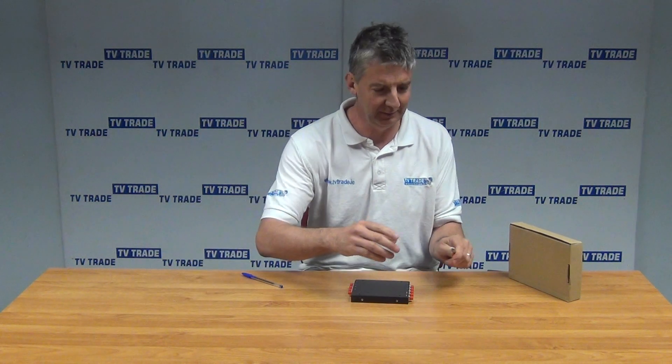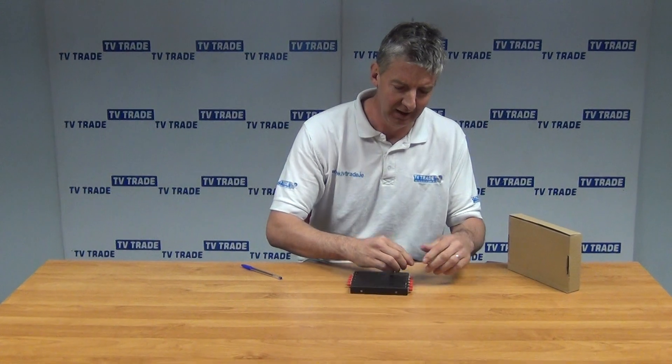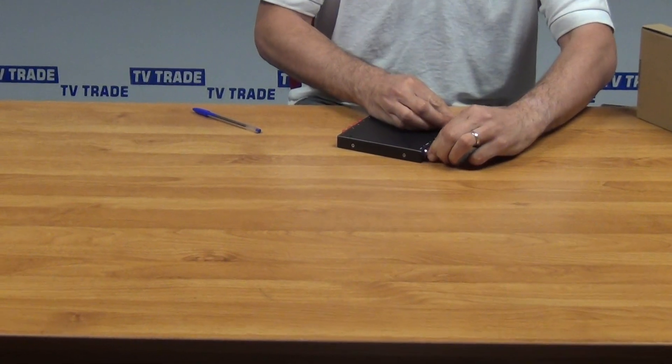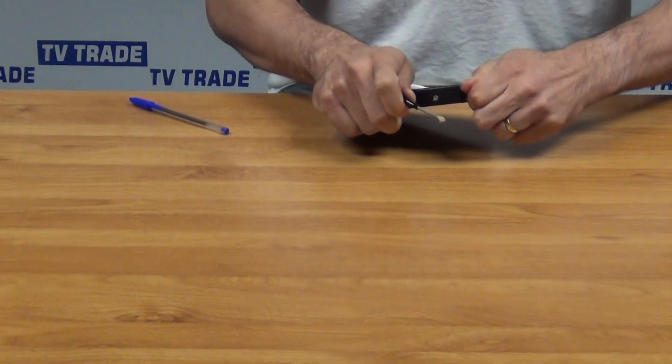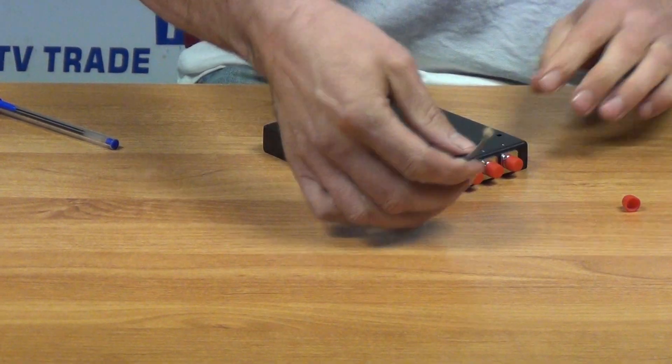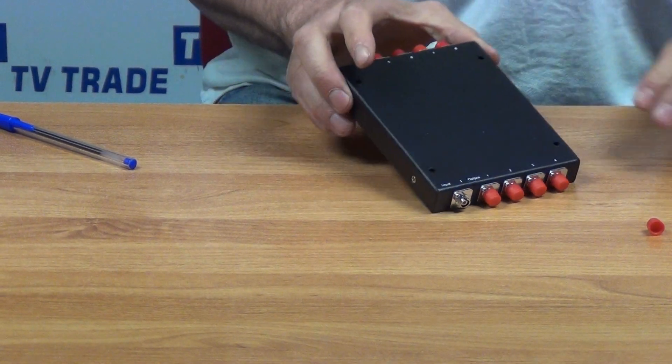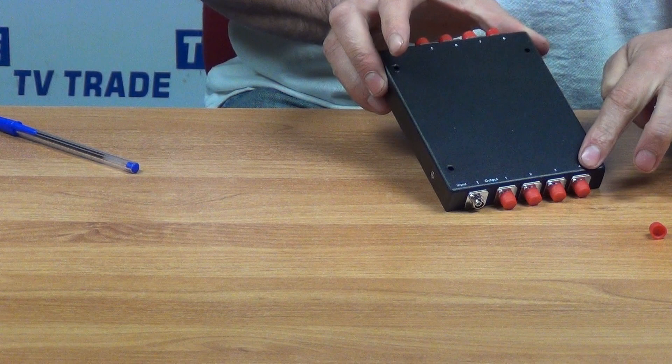So we'll be using something like this fiber optic cable here, and you feed in a cable here — there's a little plastic cover on it. I'll just pull it off here. So we can put in our fiber optic cable here, and then we can split it. There's a total of one input and eight outputs.